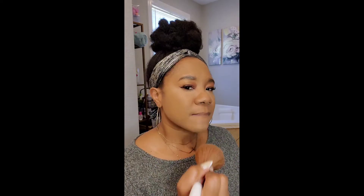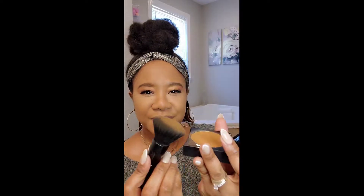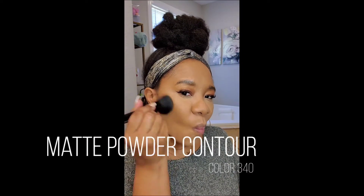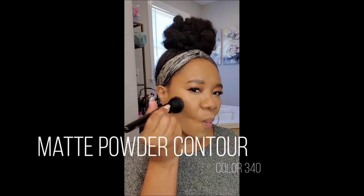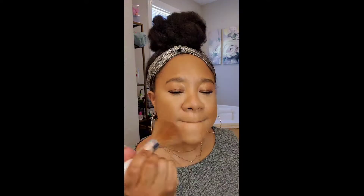I'm going in again with my all-over face powder — the Maybelline Fit Me. For contour, I'm doing something a little different: instead of a cream contour, I'm using a powder contour to keep that mattifying look. It's almost like a bronze contour all-in-one, subtle enough that I don't have to worry as much about blending, which I find easier than cream contours personally.